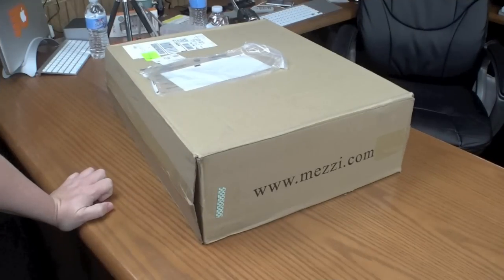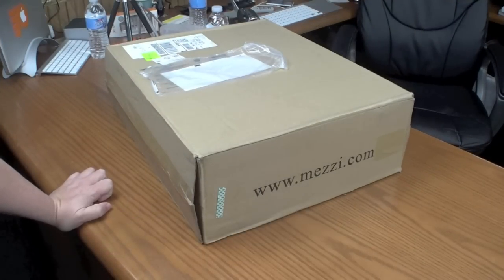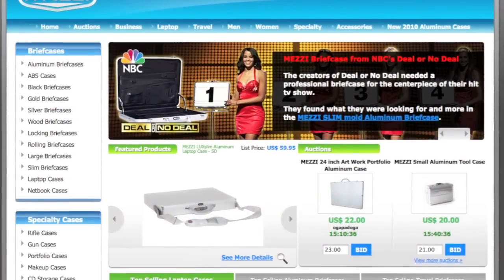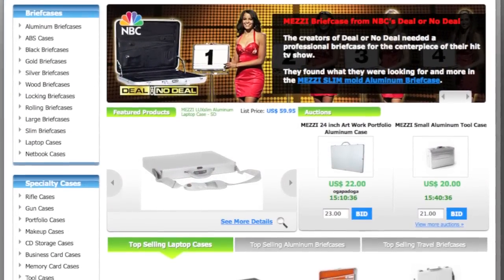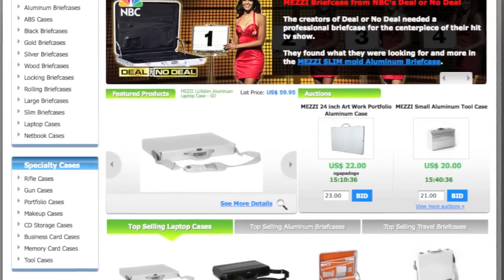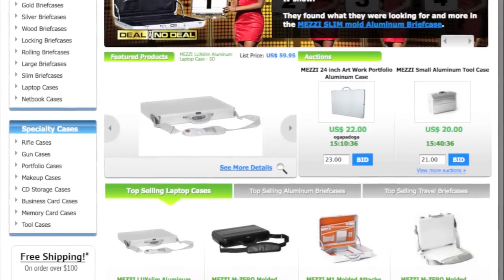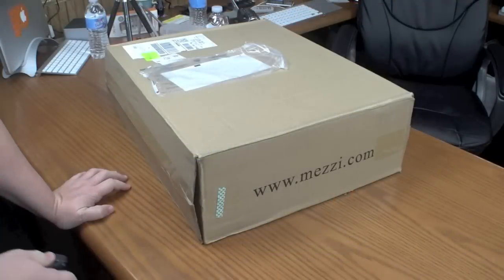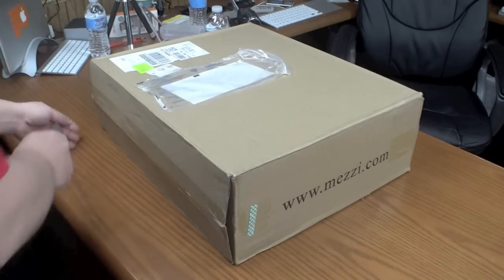Tonight I have a pretty cool unboxing from mezzi.com — go check their website out. They have some unique cases, briefcases, or carrying cases for all kinds of devices: from laptops to iPads to notebooks to guns to camera equipment and everything. They were kind enough to send this out to me for review.